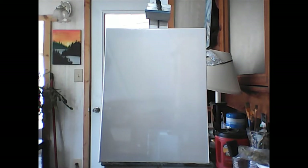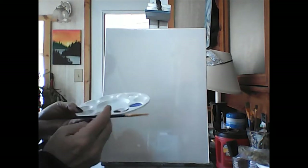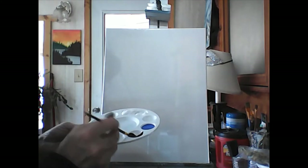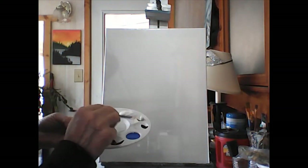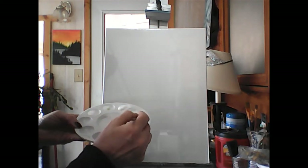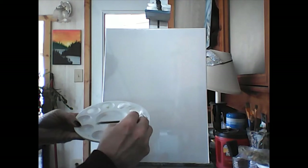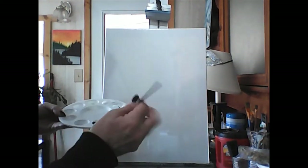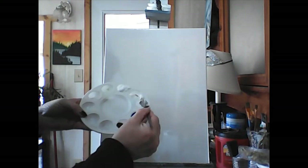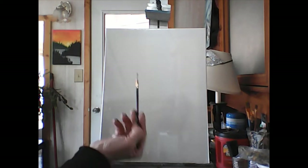We're gonna start with gray, so take the black and the white with your little round brush. My paint isn't the thick stuff so it's gonna run a little bit. Take some white, move it over, and make some gray. I make mistakes — I'm messy too. I've got my gray and I'm going to do the outline of my shark.